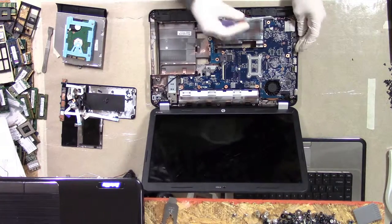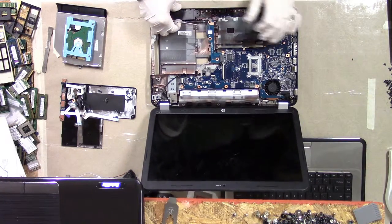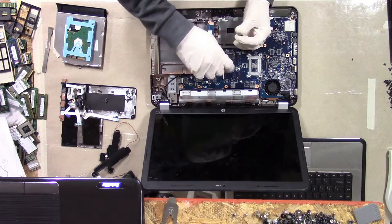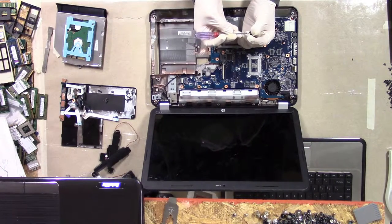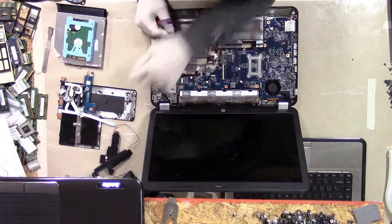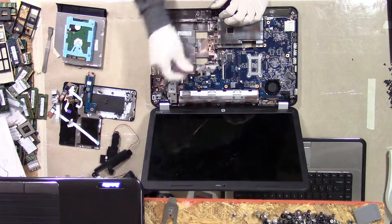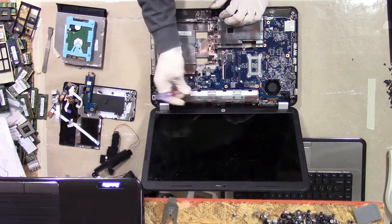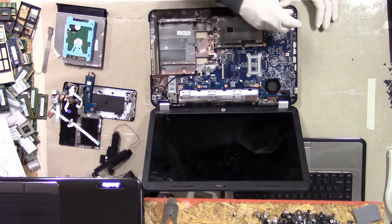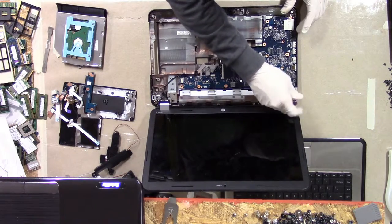We've got two speakers up front — be careful with that connector. This optical drive SATA connector board is held on by three M2.5x4s it looks like. The wrist rest section to chassis bottom screws are the same screw — M2x3. They've actually been sticking to their labeling, which is great. Another M2x3 over here, and one more M2x3 over here.